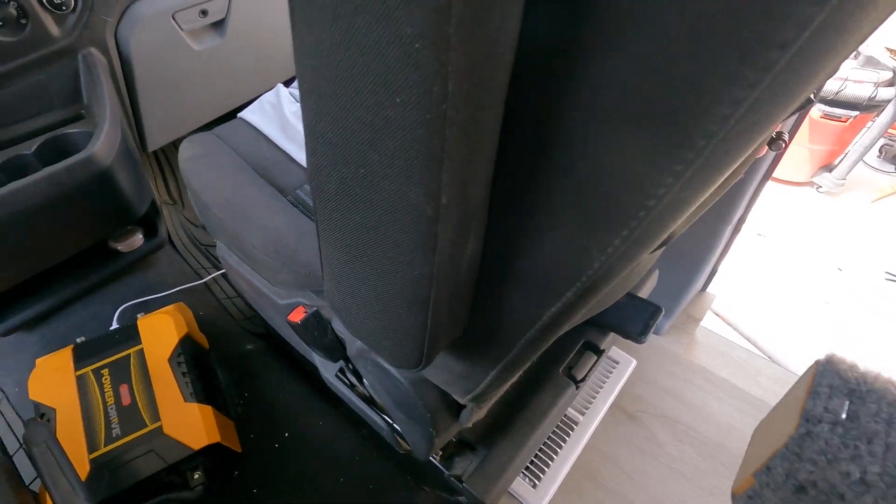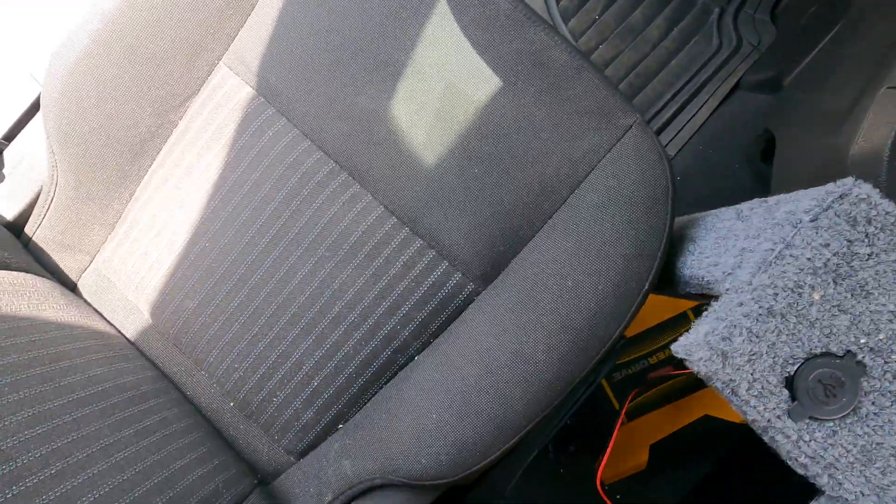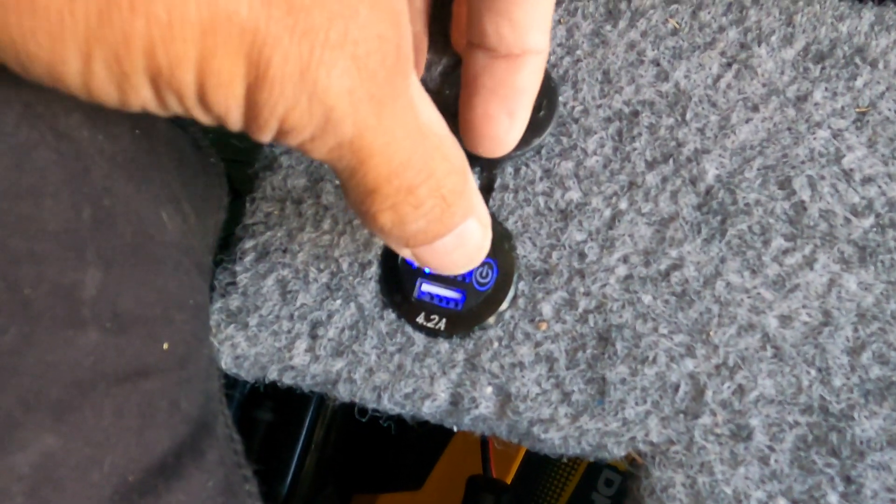Now we've got all our wires connected correctly. We can go ahead and put this in place — I left plenty of room for the wires so if I need to pull it out or do anything, it's not a chore. You can see it's lit up and on.